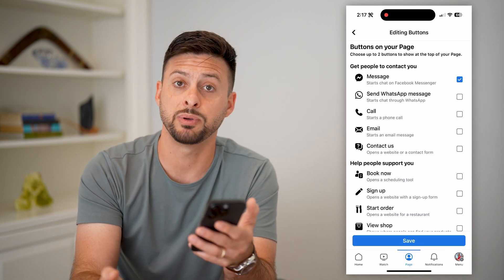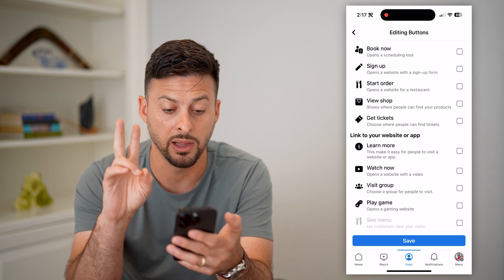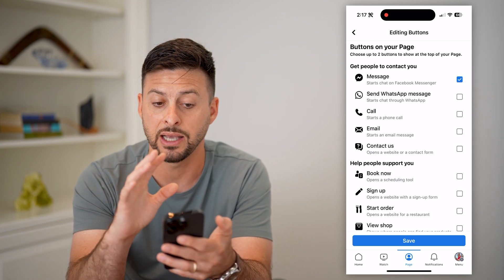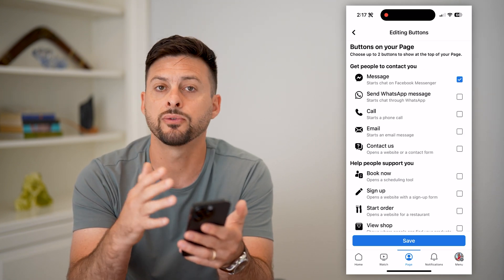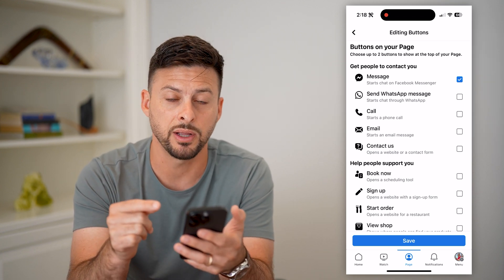Hit the 'Edit Action Button' and then hit 'Edit Buttons.' Depending on the specific type of page you have, it'll either pop up with the ability to have a like button or a follow button — or in my case, it just doesn't have it and shows a bunch of other things. So if you do have a like or follow button, just choose that specific button.